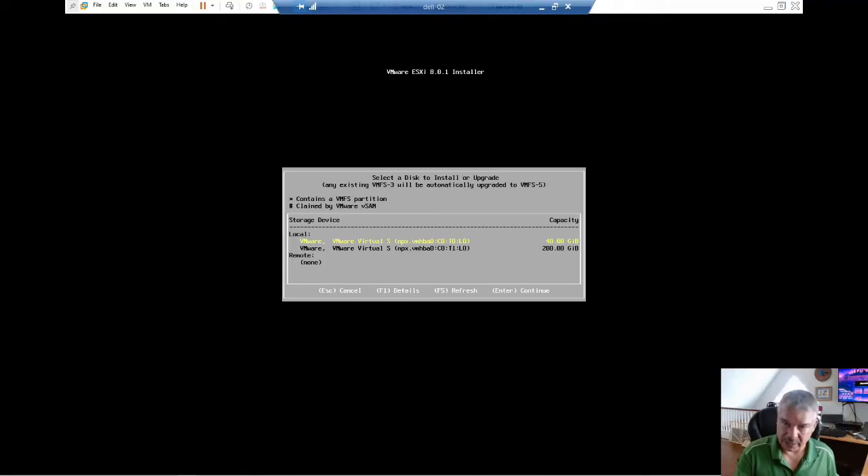Now it comes up and it's scanning your disks. I've already got two disks in there. The one highlighted in yellow is the 40-gig disk — that'll be my boot disk. Then I've got another 200-gig disk which I'll use later on. This is where you go back and look at your physical server to make sure it's got a supported disk controller. Set up your RAID — you're probably going to be booting with two disks, RAID 1, or something like that. I'm going to hit Enter to continue because the highlighted one is the one I want to boot from.